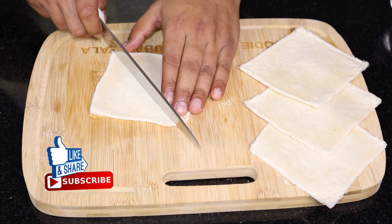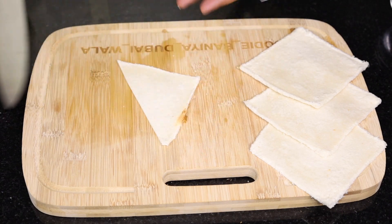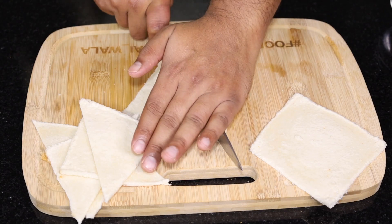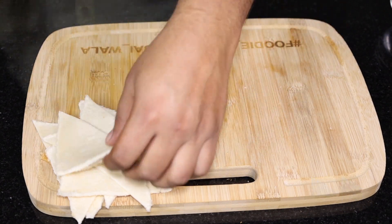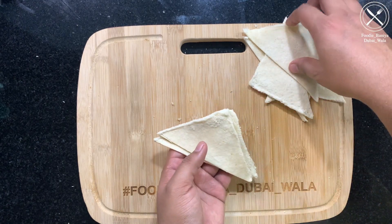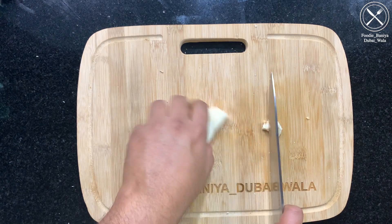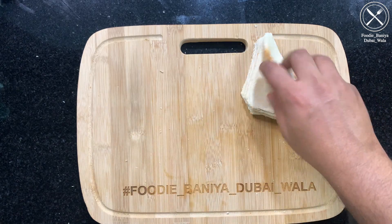Now we will cut it in half and into triangles because we are making snacks and will keep it small size. If you want to make a whole sheet the size will be bigger. After cutting these triangles we will stack them together and trim the edges for binding. Now the sheets are ready.